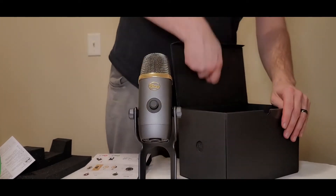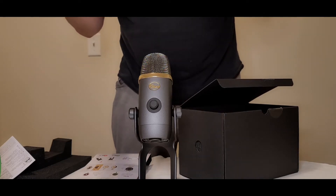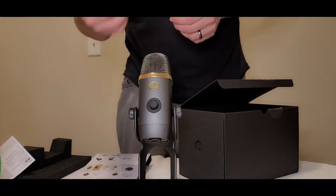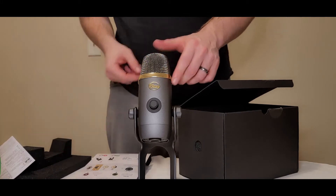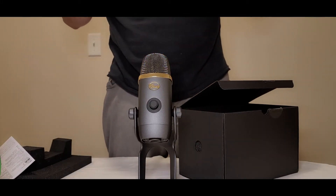Obviously the microphone is in the box, and then it comes with this USB cable. Of course, it's micro USB — so come on, Logitech, get with the times here. It should be running USB-C at this point.